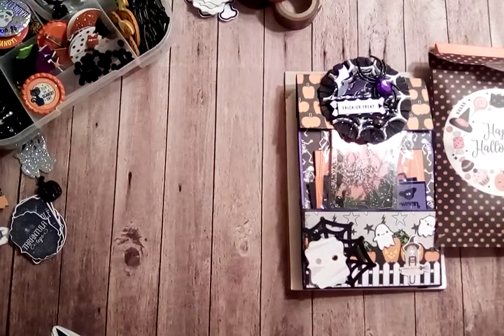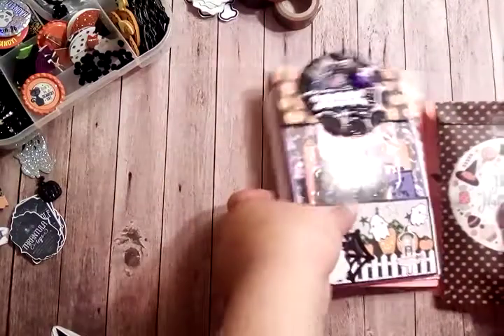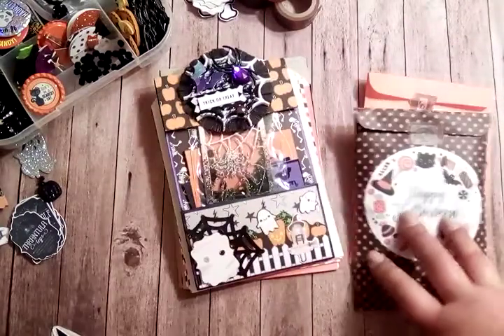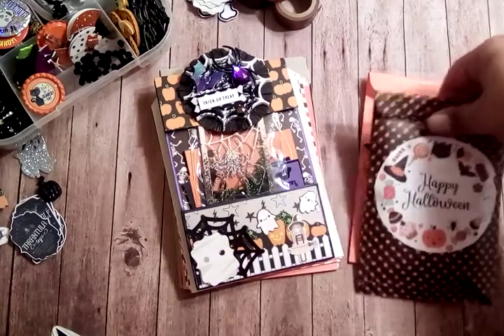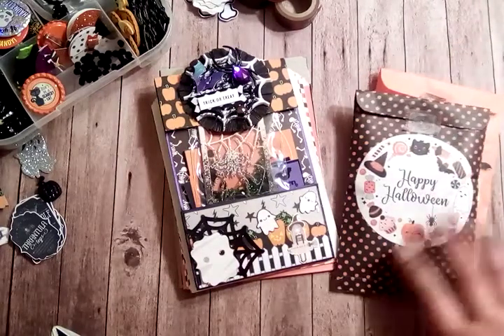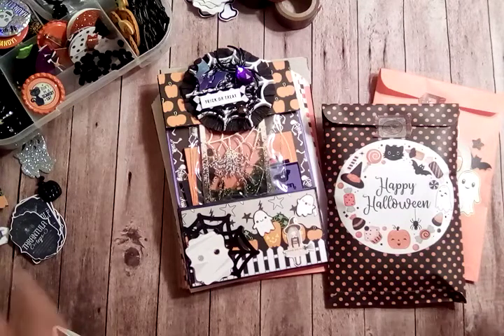Hey guys, welcome back to my channel. I wanted to share a Halloween happy mail that's going out before I finish packaging it up completely. When I post this video this will have already been done and mailed out to the person. I may even wait until this person actually opens it before I share my video, so if it's closer to Halloween, you know why.